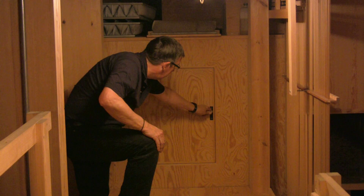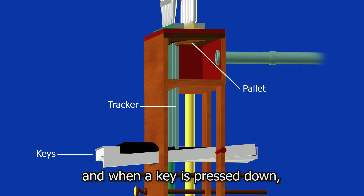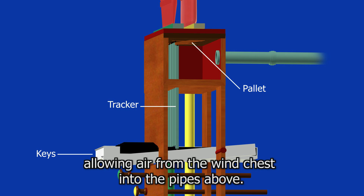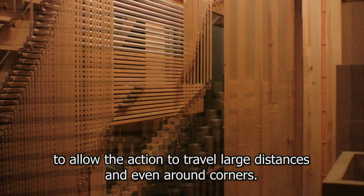Because this organ is mechanical, each note of the keyboard is attached to a length of wood called a tracker. Each tracker is attached to a pallet, and when a key is pressed down the tracker pulls the pallet down, allowing air from the wind chest into the pipes above. Since trackers are made of wood they can only travel in straight lines, and so there is a complex mechanism of corner pieces and roller boards to allow the action to travel large distances and even around corners.